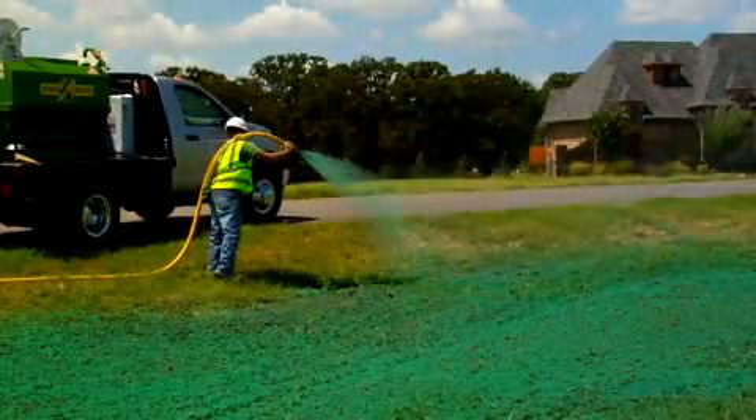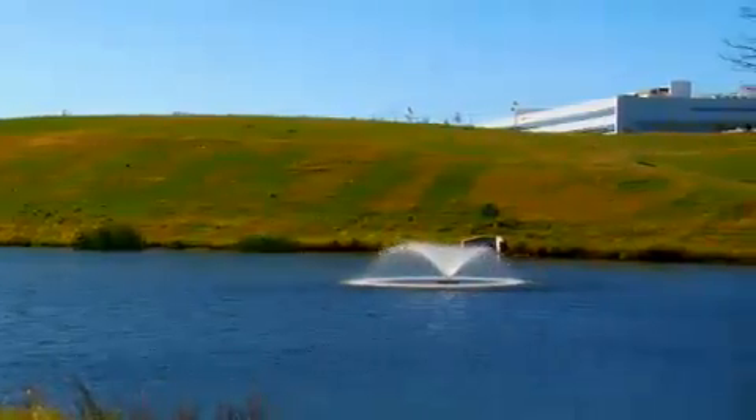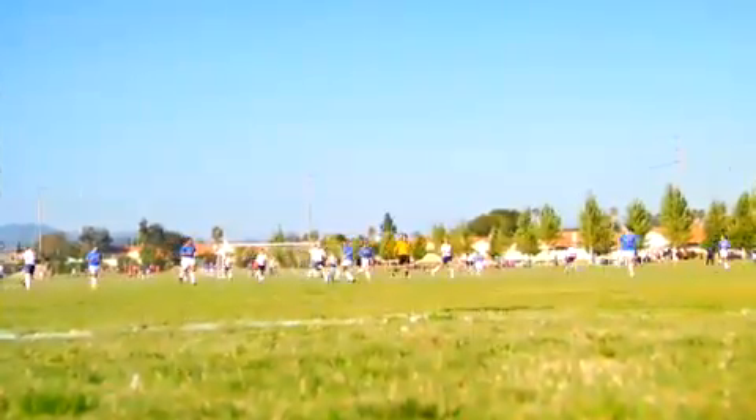The process creates the ideal conditions in chemistry for germination, while retaining moisture and creating a protective barrier for growth. Over time, the mulch begins to break down and is ultimately absorbed into the soil profile. Results are impressive — within 30 days, hydraulic planting will establish vegetation over almost any kind of terrain.